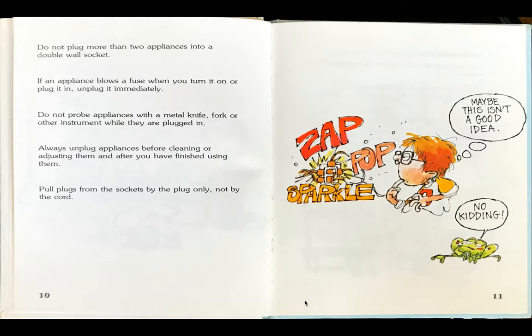Do not plug more than two appliances into a double wall socket. If an appliance blows a fuse when you turn it on or plug it in, unplug it immediately. Do not probe appliances with a metal knife, fork, or other instrument while they are plugged in. Always unplug appliances before cleaning or adjusting them and after you have finished using them. Pull plugs from the sockets by the plug only, not by the cord.